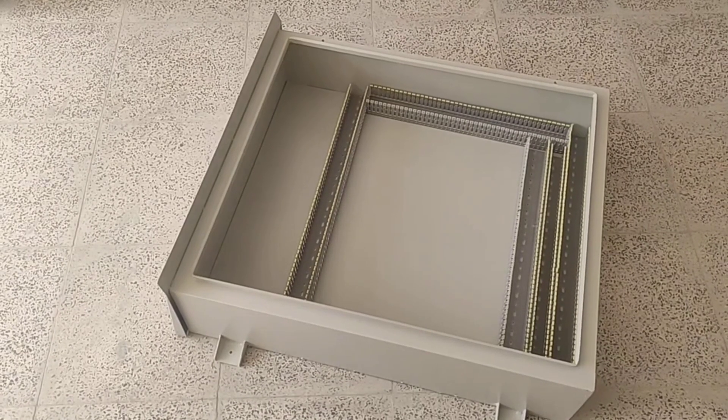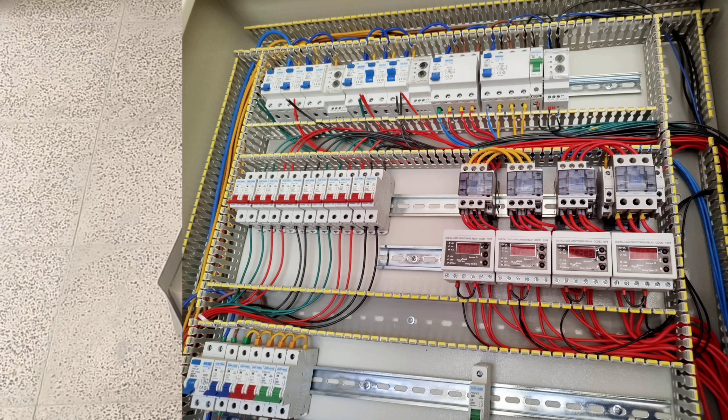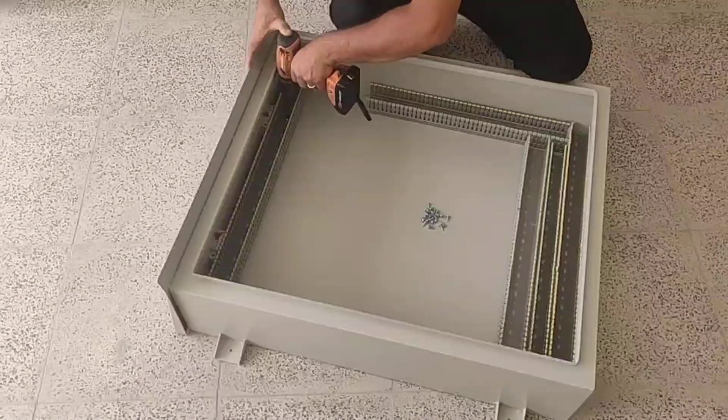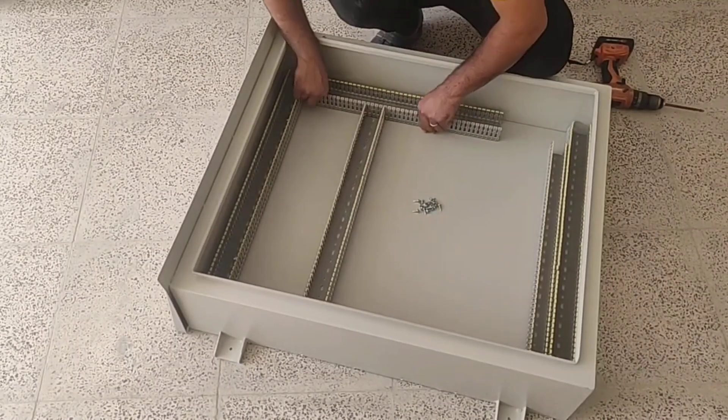Hello friends, welcome to this training video. In this video I want to fully wire an industrial switchboard. This switchboard includes four three-phase contactor outputs and several direct three-phase outputs. The first step is to install the ducts, which we do to save time — parts of the video are played at higher speed.